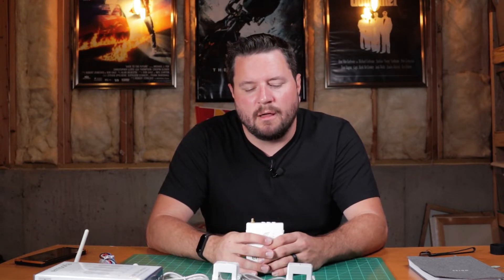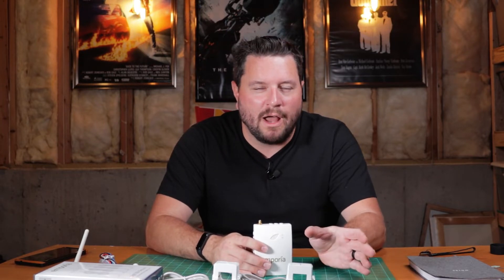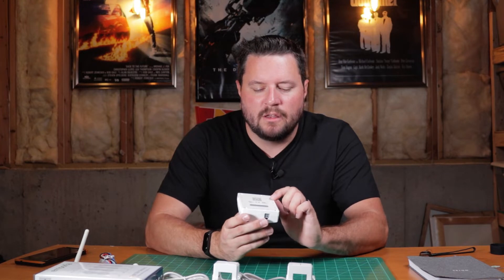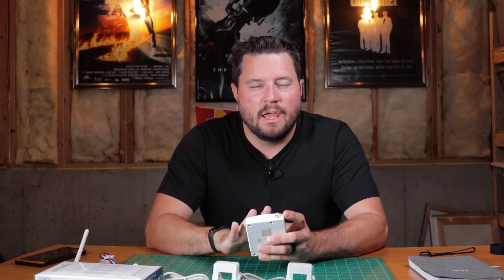The kit comes with two current transformers which are used to clamp on each of the two phases that come into the house. You can also purchase this and use it for monitoring your incoming on solar — they have kits for that, but it requires a separate sensor. So you'd have one for your outgoing and one for your incoming. You can actually do up to 16 sensors per one of these units, so you can upgrade later on and add additional clamps if you'd like.